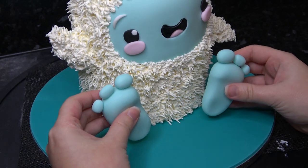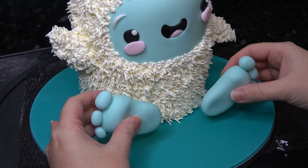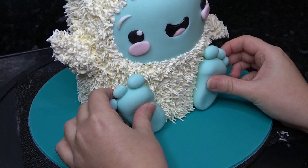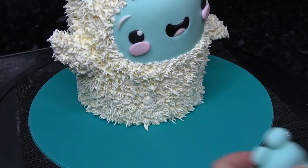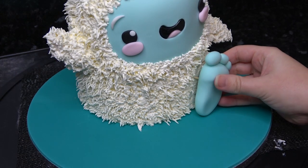Once the feet have dried, hold them up to see how you'd like to place them and then push them into the buttercream to leave an impression. The feet can be a little heavy so they won't stick on their own — add a little cocktail stick just to anchor them on.